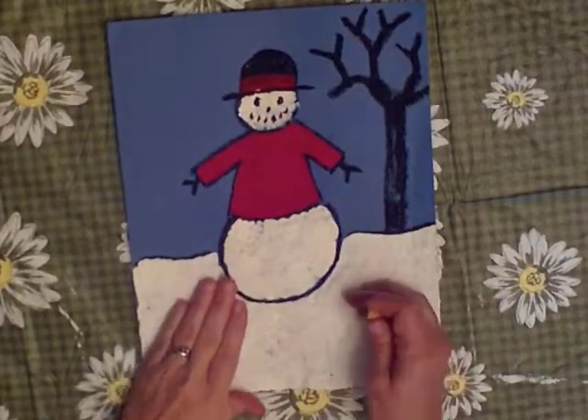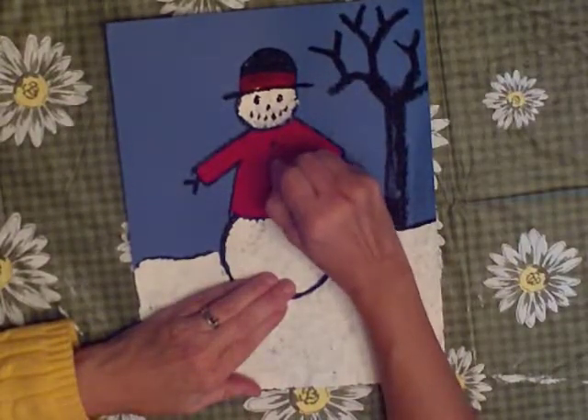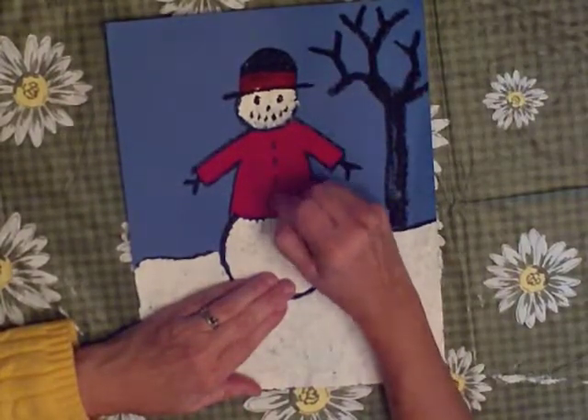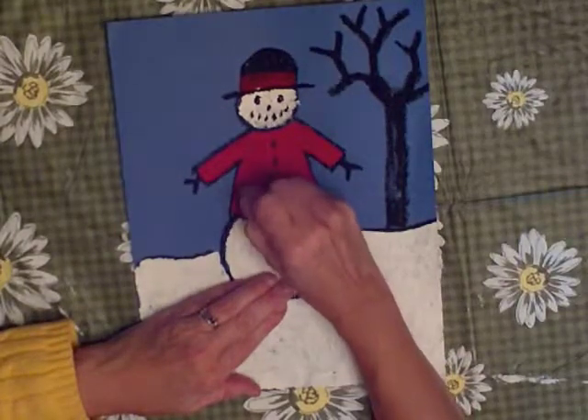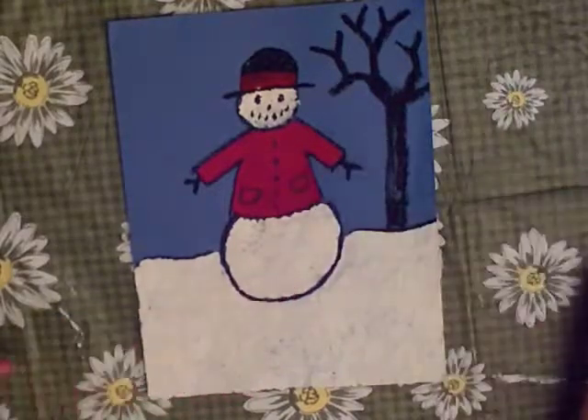Now his coat is finally dry, so I'm using my black crayon or oil pastel to make buttons. Now this is just what I call a skeleton project. And that means that I give you certain things to do so that you learn certain things.